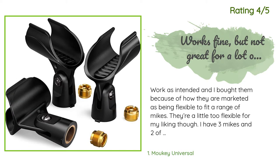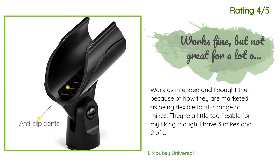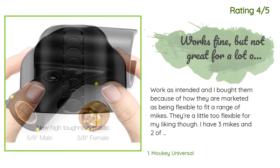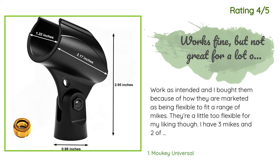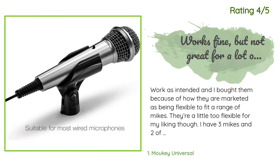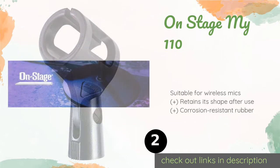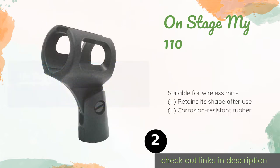Another happy customer said: I bought them because of how they are marketed as being flexible to fit a range of mics. They're a little too flexible for my liking though — I have three mics and two of them don't hold as securely as I would like. It'll be fine for stationary use on a tabletop, but doesn't hold the mic secure enough for a stand that'll be moved around a lot while talking.